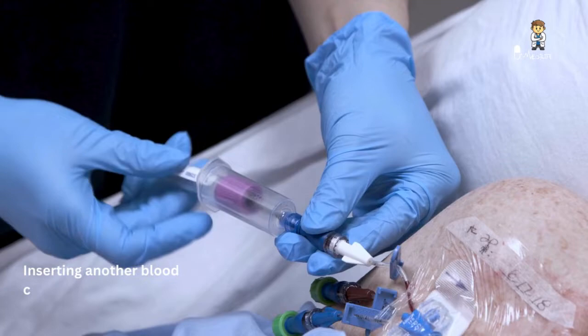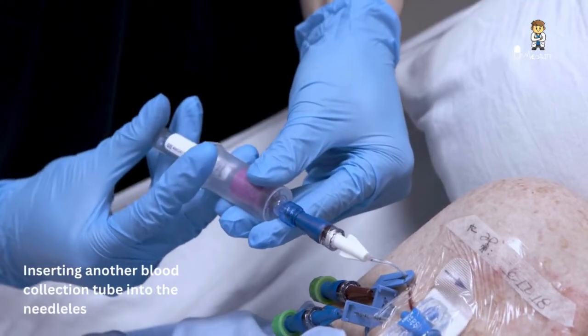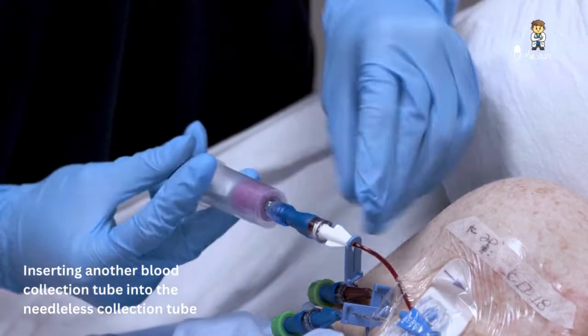If you're using a needleless blood collection tube holder, insert another blood collection tube into the needleless blood collection tube holder using the correct order of draw. Unclamp the catheter and obtain the sample.